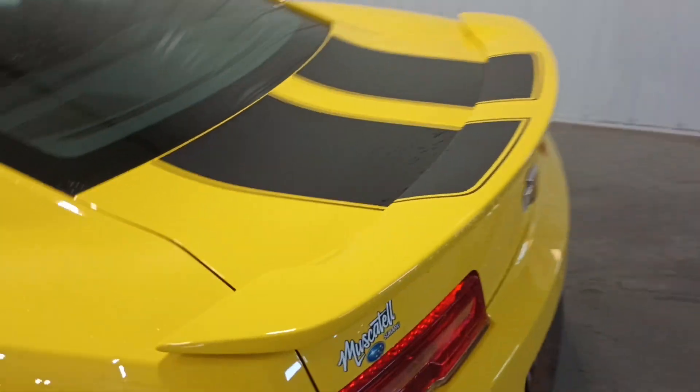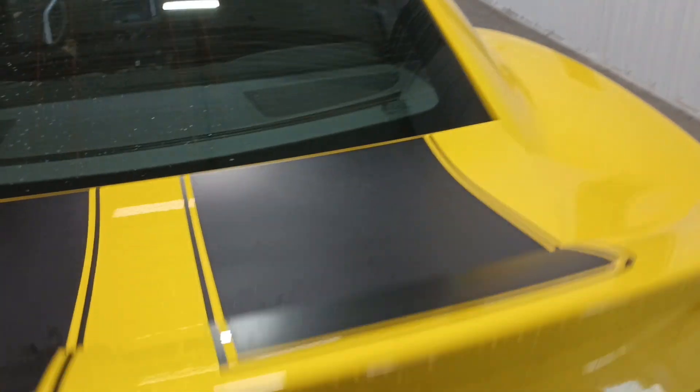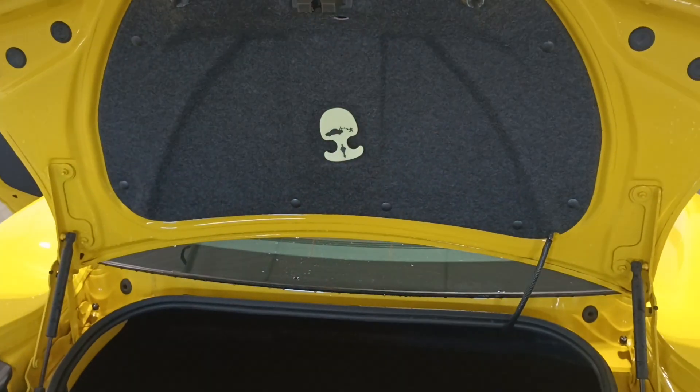Pop the trunk — everything looks like brand new. The carpet's perfect.